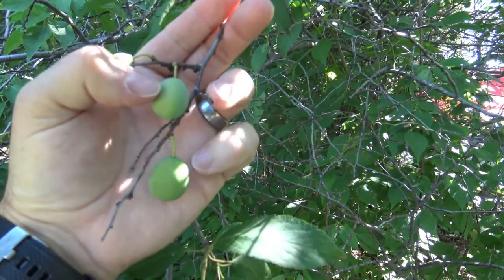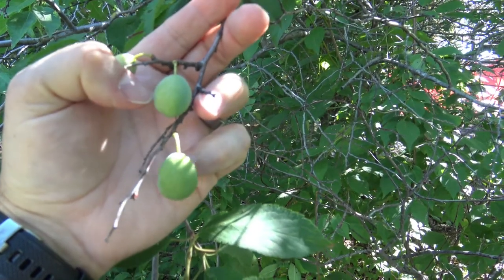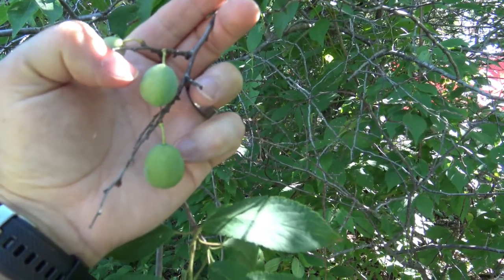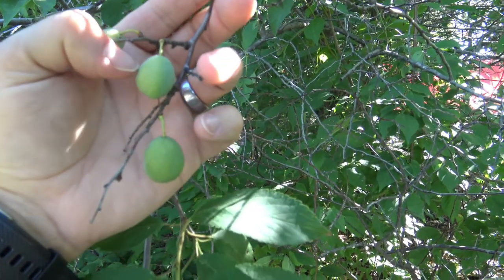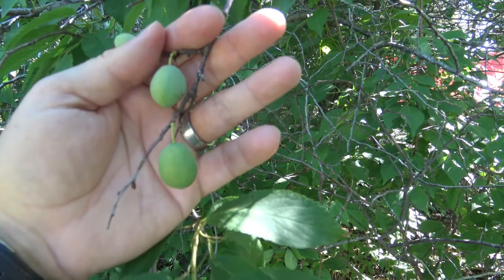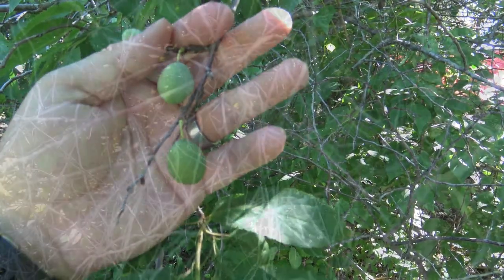American plums do produce edible plums. These are just beginning here — they start out green, but then they'll turn red, and then eventually a deep purple. They are very sweet, a little tart once they've ripened, and really quite good.